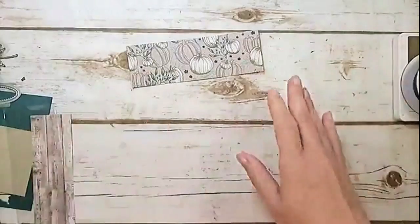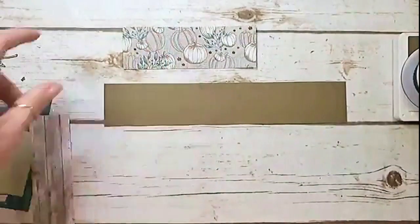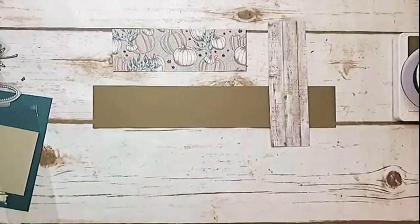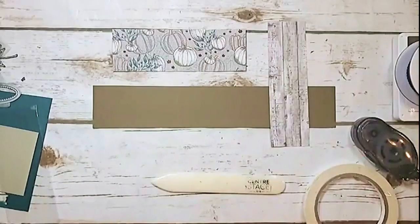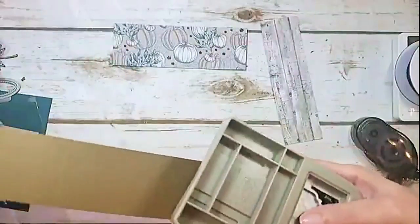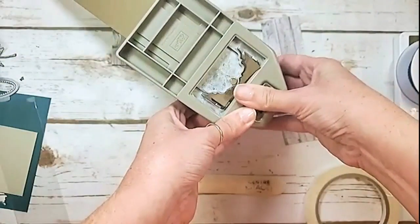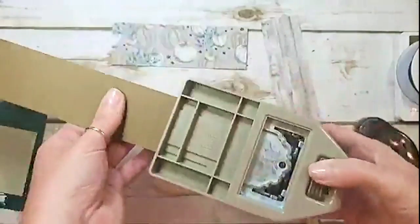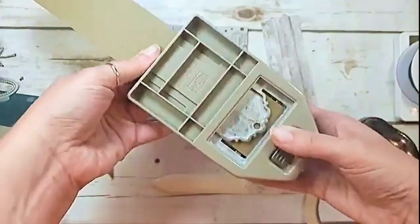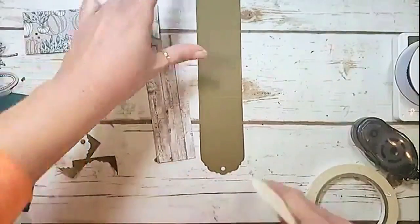That's the hard part — the rest is easy. You've got your Soft Suede scored and your designer series paper scored. Let's put this thing together. Grab some snail adhesive, a bone folder, and Tear & Tape, and your Delightful Tag Topper punch. You're going to punch the top, then flip and do the other side — both sides of the strip — and away it goes. Now we've got a punch at the top and a punch at the bottom. Let's work our score lines.